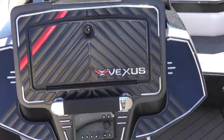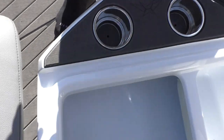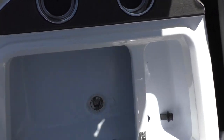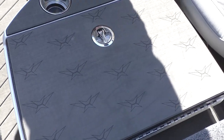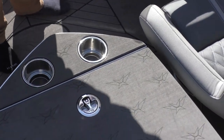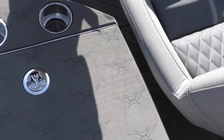Go ahead and take a step down here. You can see in the middle here it's going to be a cooler — put your drinks and snacks and whatnot in there. And then you'll have two stainless steel cup holders alongside that.